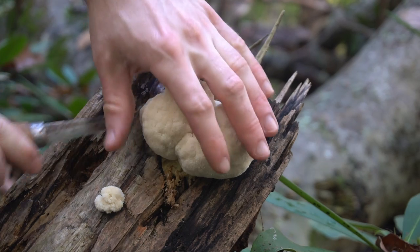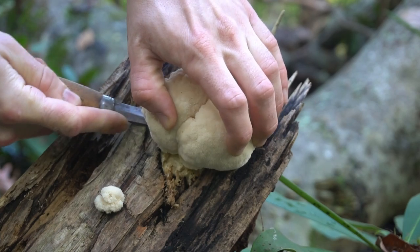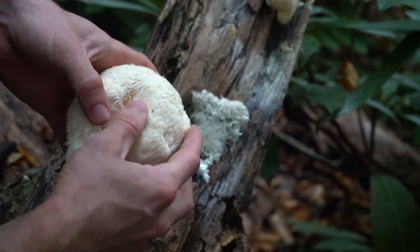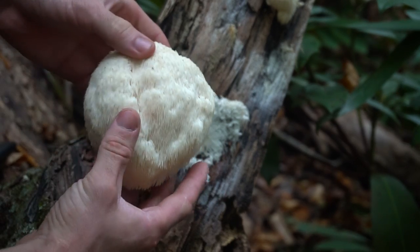In the early stages lion's mane can resemble a big marshmallow or a cluster of marshmallows growing on the sides of trees, but as it matures the spines begin to take form. When it's fully mature the lion's mane spines will look like icicles dripping down from the mushroom.